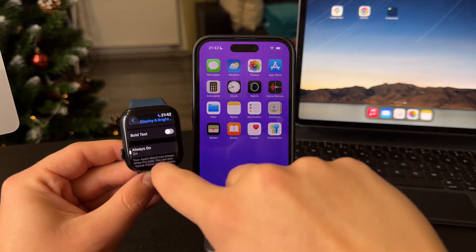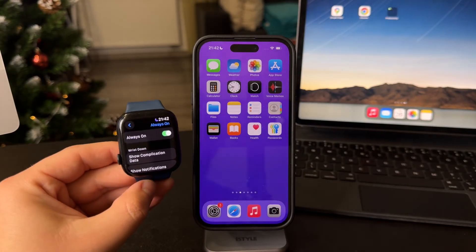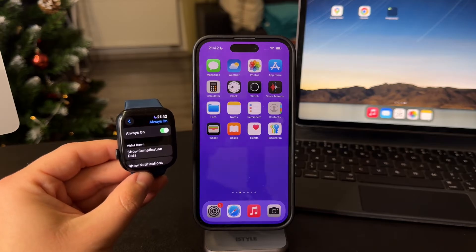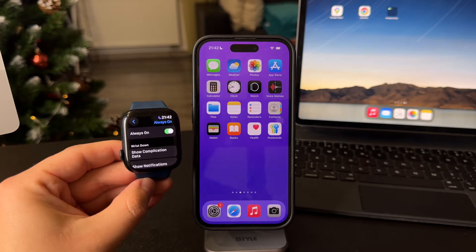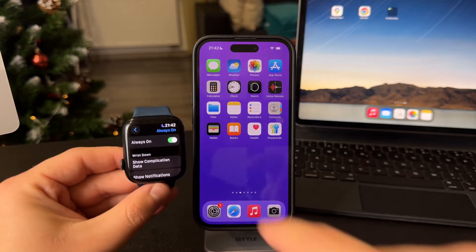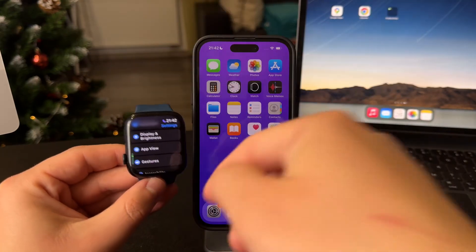When you scroll down a bit more, you have the Always On display. You can turn it off and essentially the screen is going to go black. Even though the always-on feature is part of the Apple Watch, you can disable it and the screen will always go black — good for saving battery.